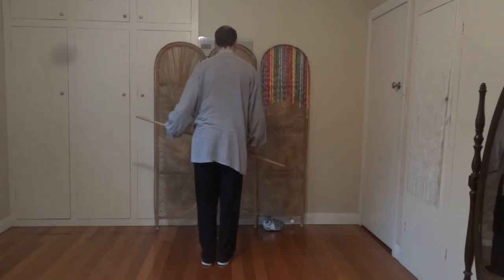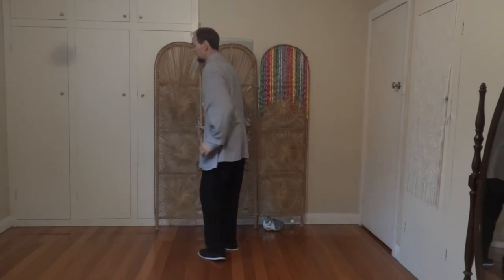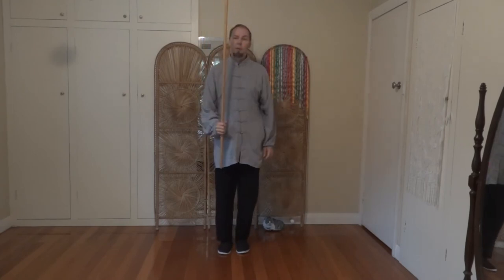Step in. Bring the stick to the upright position — you've got that in the right hand. Bring it up to salute to finish the form.